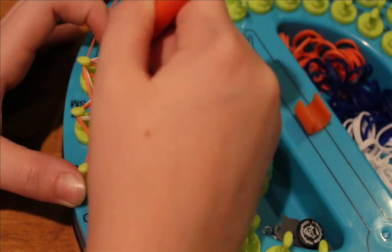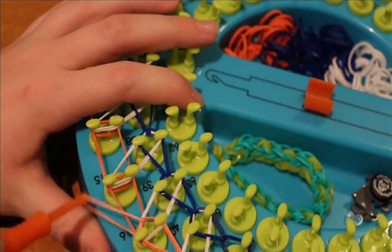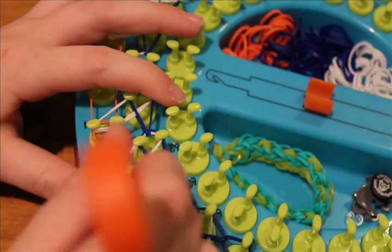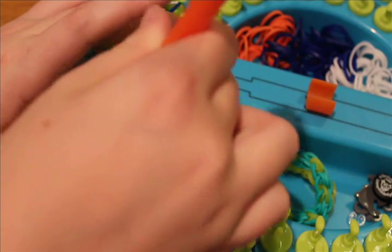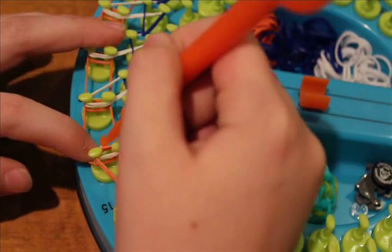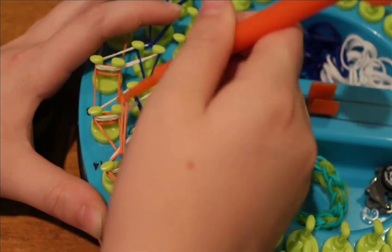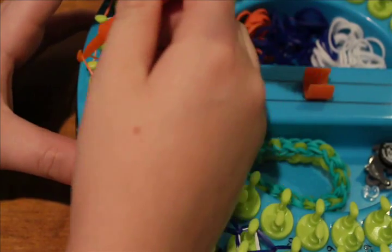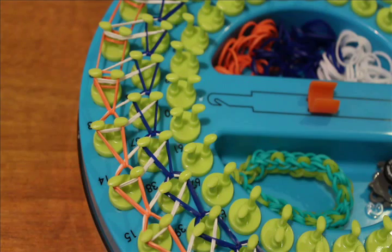Push back the whites again, grab the orange, and loop it forward. Continue — push back the white, grab the orange, loop it forward. This is a really weird angle, sorry. Push back the white, grab the orange, and loop it forward. Continue this pattern — push back white, grab orange, loop forward — until you reach the end of your loom and get back to the start. I'll be fast-forwarding from here.